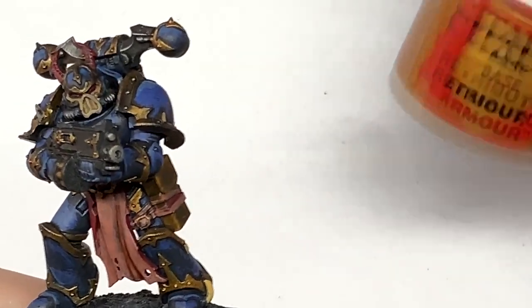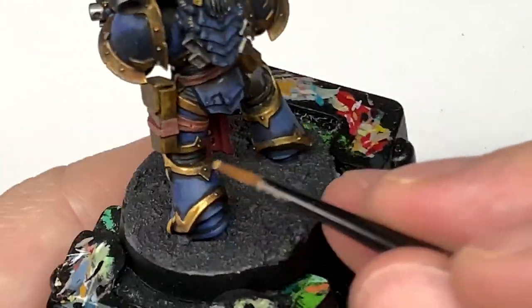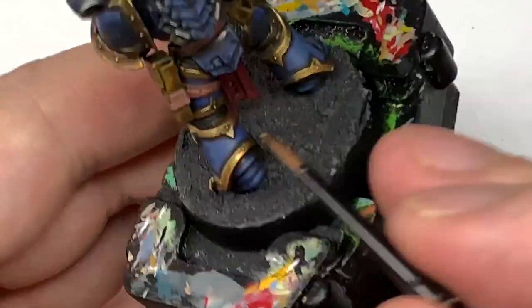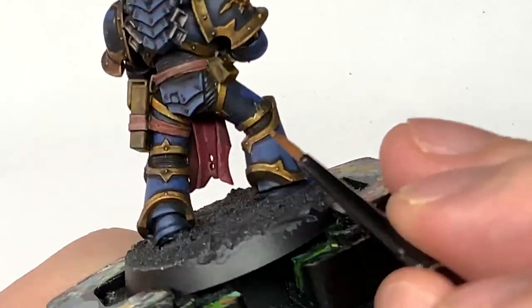Working on the gold now, we're going to return to Citadel Retributor Armour. You're going to apply this in much the same way as you did the blue — think about where the light is coming from, what is going to be catching more light, and leaving it duller in the areas that are going to have more shade, highlighting it in the areas where it is going to be catching light.